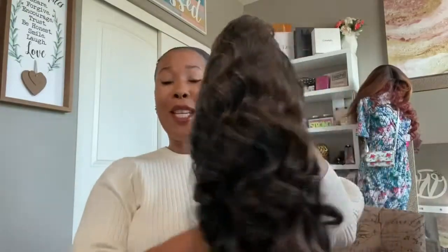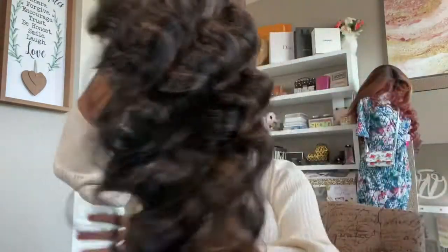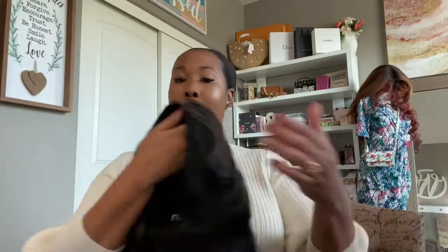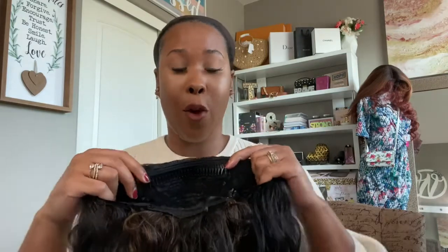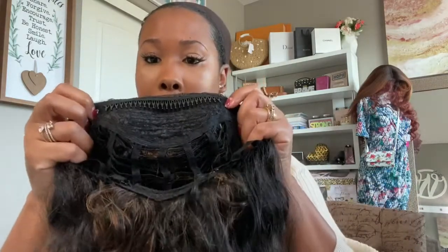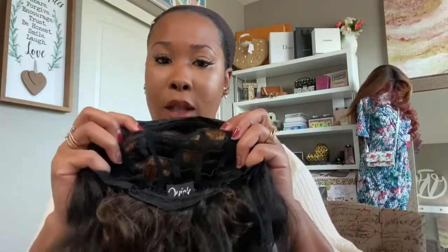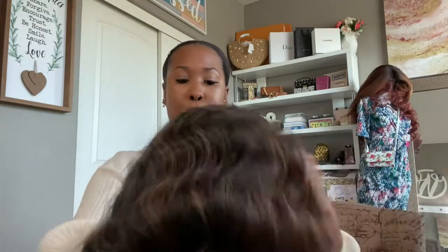Alright, here she is guys. See what I'm talking about? This curl pattern is so pretty. She's so soft. The curls are so pretty and flowy. You can't even tell that she's a synthetic wig. So this is going to be a half wig and here's the comb construction. It's going to be one long comb going across the front area and then a smaller comb going across the back area. The inside looks like this and the rest of the crown has a nice spacious hose for you to get good air through there.